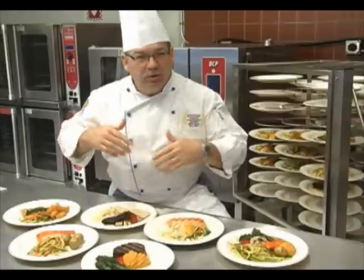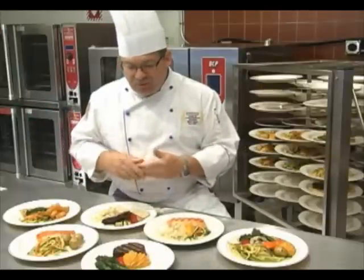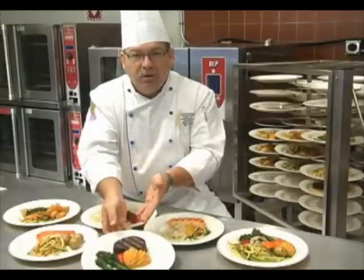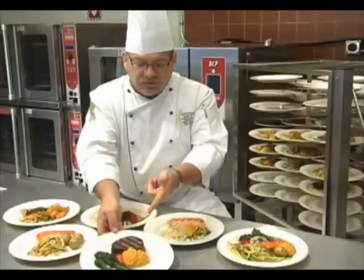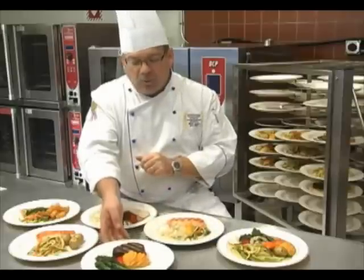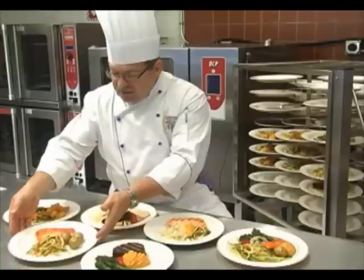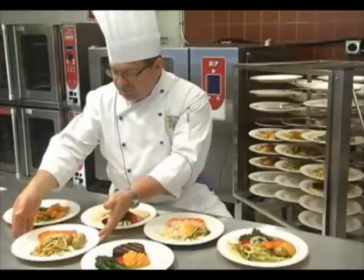The menu items that we cooked throughout the day, I've incorporated into some plated meals. For example, we have the filet mignon with the squash that we pureed, with the broccoli rabe and a little piece of roasted red pepper. We also have the seared salmon that we did with the boiled potatoes and the vegetable medley.